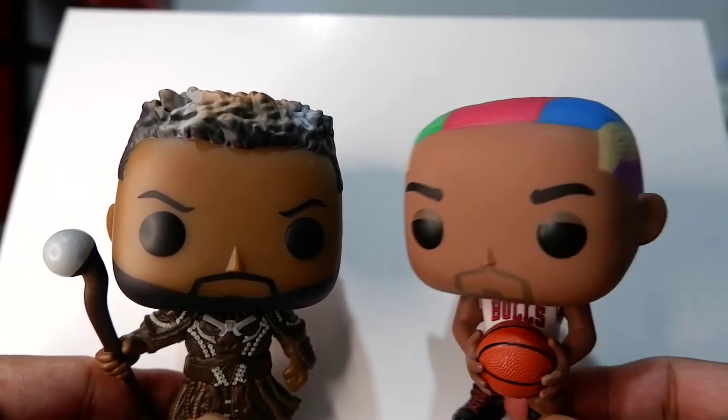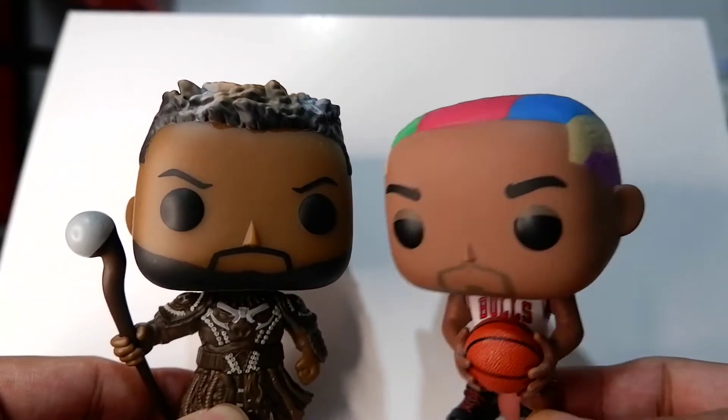Hey, I like your hairstyle. Perhaps we could be teammates. You should play center.